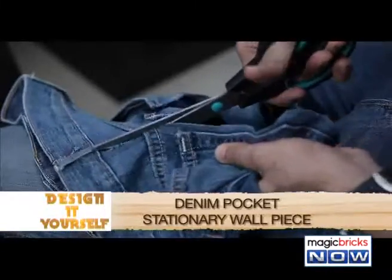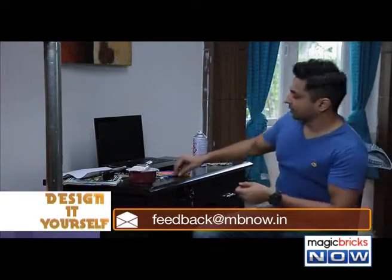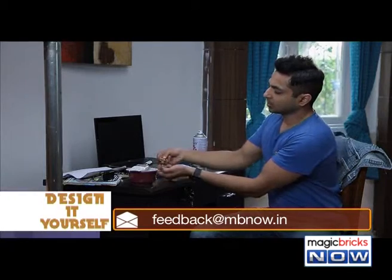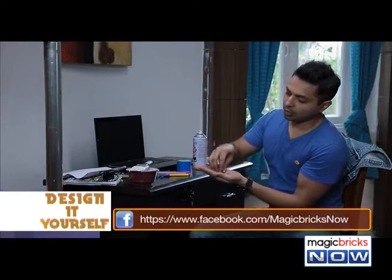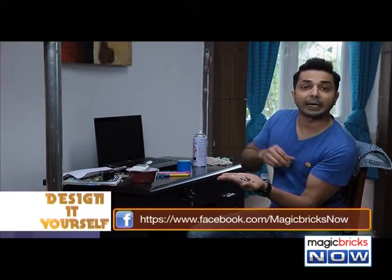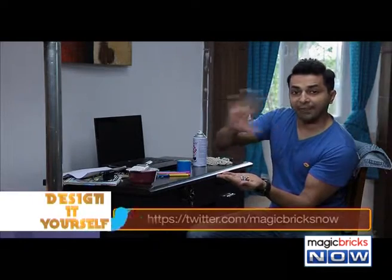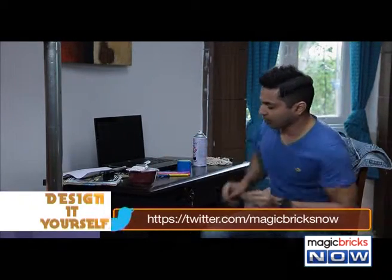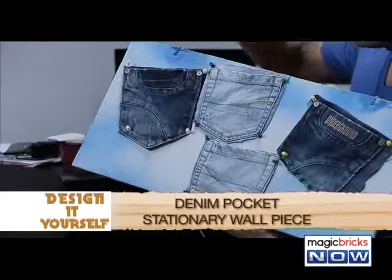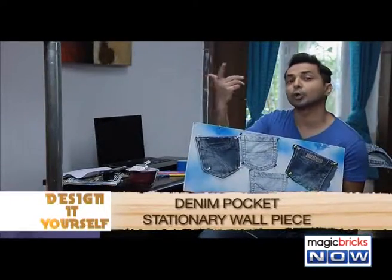Once you have taken off the pockets, we'll be using these drawing pins to attach the pockets onto the soft board. And once all the pockets are fixed on the soft board, your soft board is going to look like this. And if you want the denim pockets to be even more firmly attached, you can even use glue.